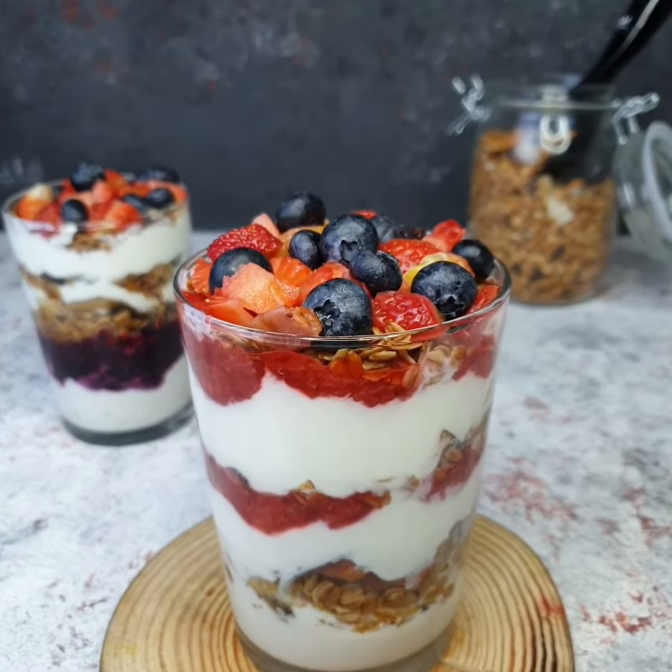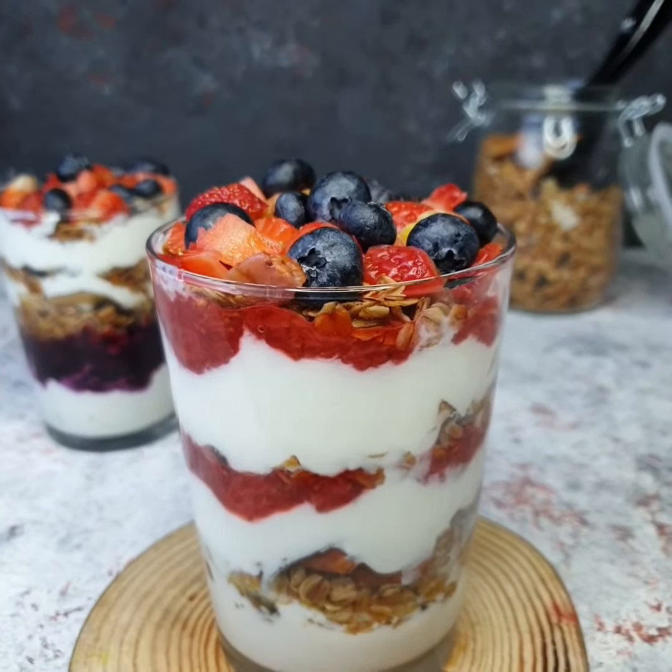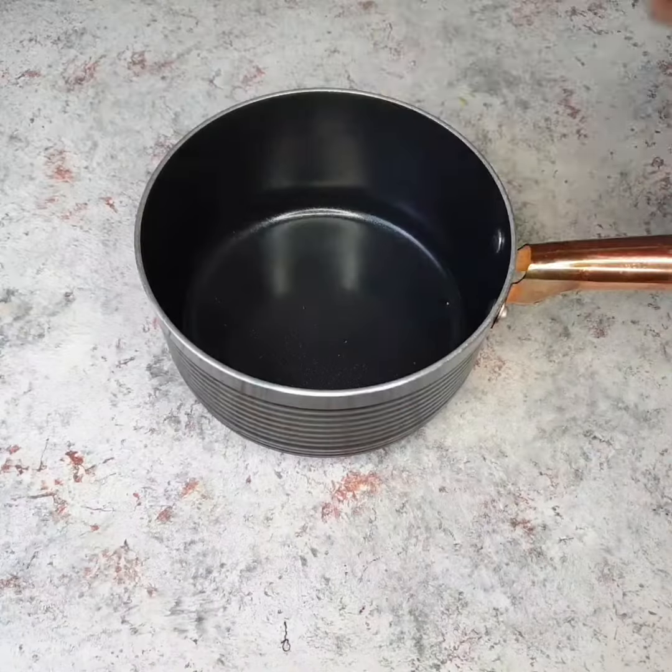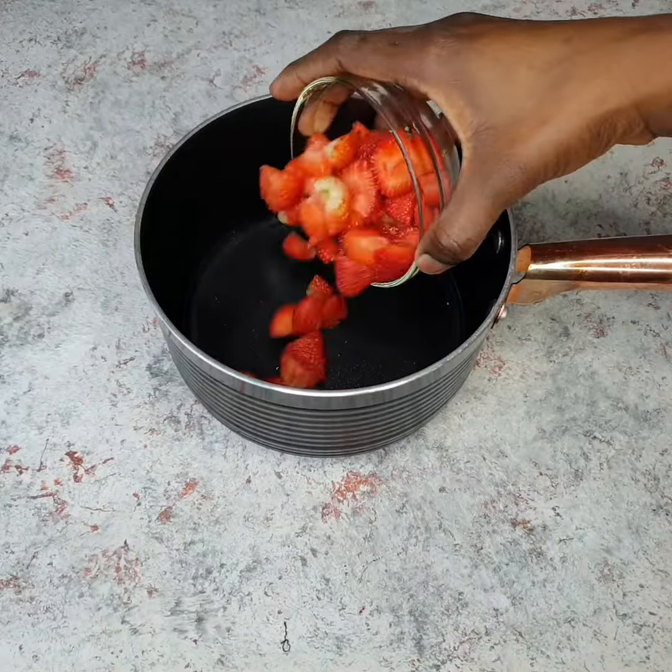Hello everyone, welcome back to my channel! Today we're going to be making this delicious healthy berry compote parfait. It's so easy to make, so let's get right into our recipe. I started by adding some...